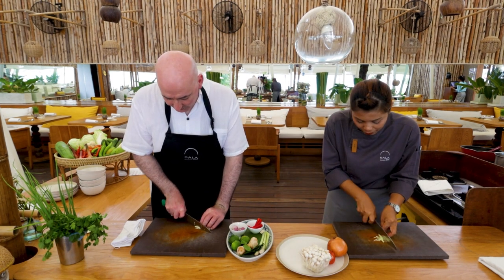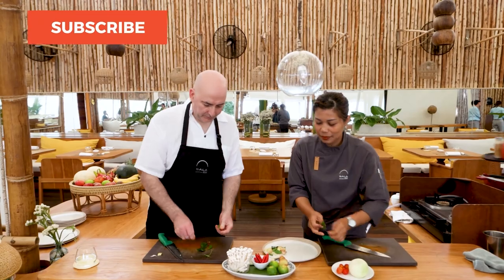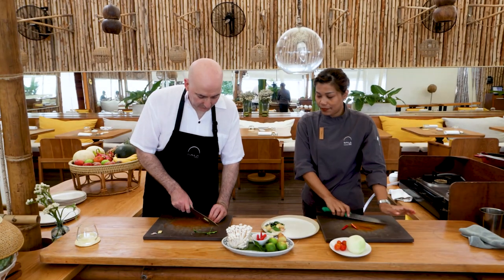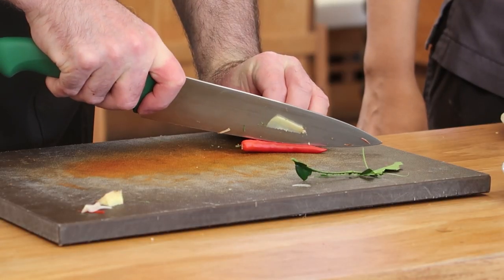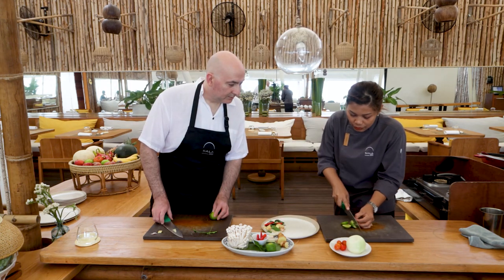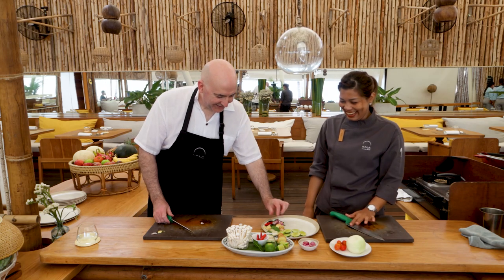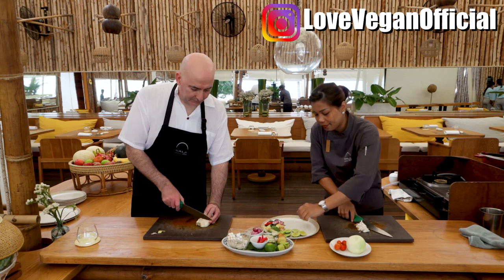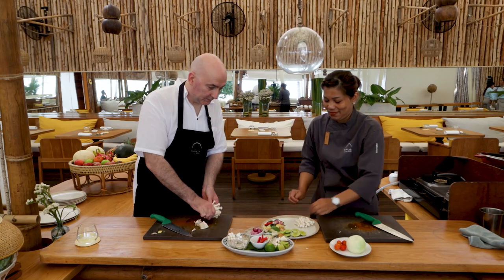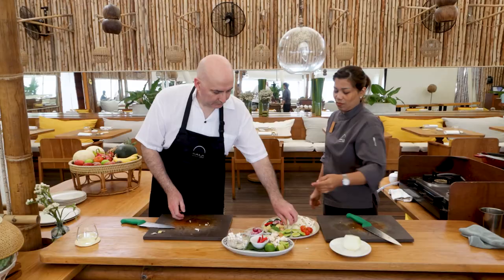Start by thinly slicing some lemongrass, slice some galangal, de-stalk the lime leaves and then tear them in half. Slice chillies in half lengthways. Cut your lime into three slices. Smash your shallots. Cut the ends off your mushrooms. Cut a piece of onion into large chunks and also cut a tomato into large chunks as well.